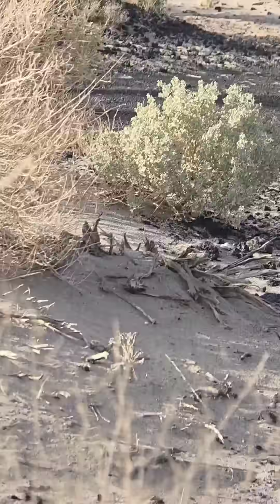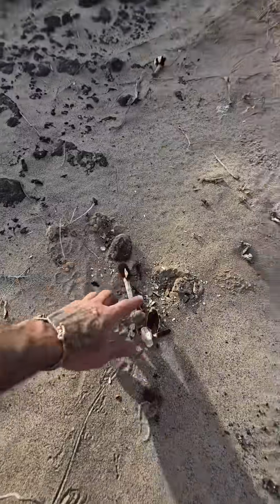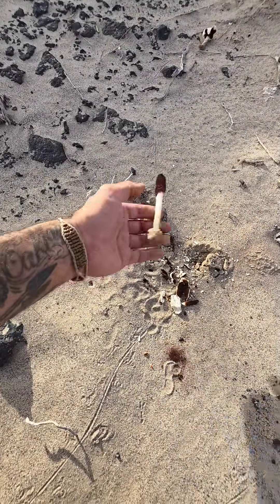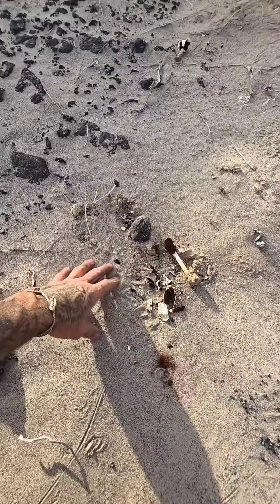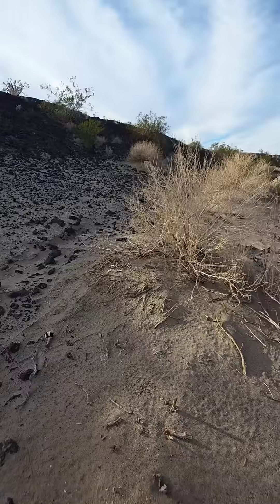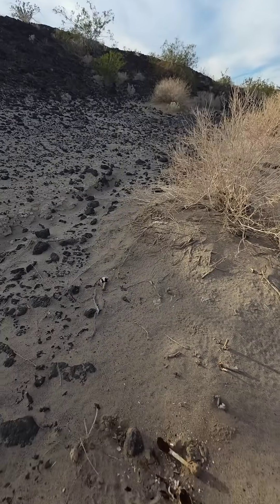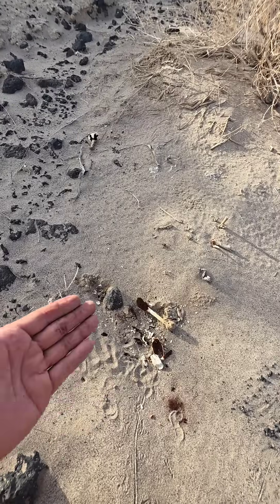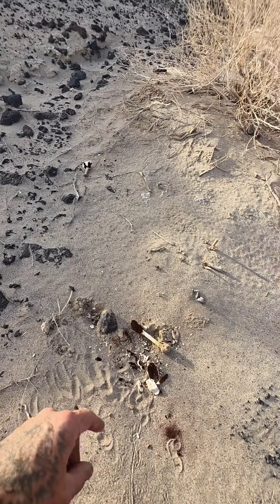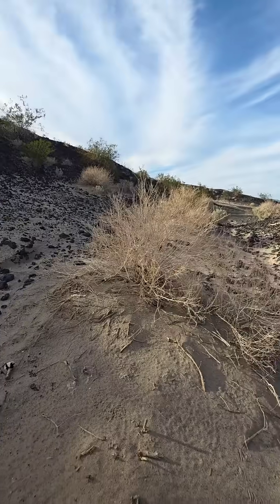And that Atriplex hymenelytra — wonderful member of the spinach and chenopodiaceae and quinoa family. But this is one of the only mushrooms you'll encounter in deserts — this and Montagnea arenaria and maybe a couple other species, but that's about it. Not a lot of mushroom diversity in deserts because there's not a lot of organic material to eat — it's so hot and dry. But when there is organic material, something's still got to break it down, and that's where you get this relatively short cast of desert fungi.